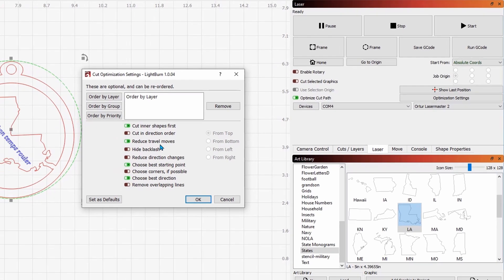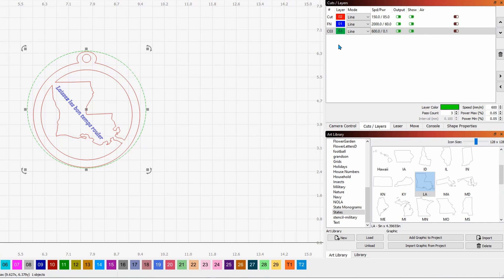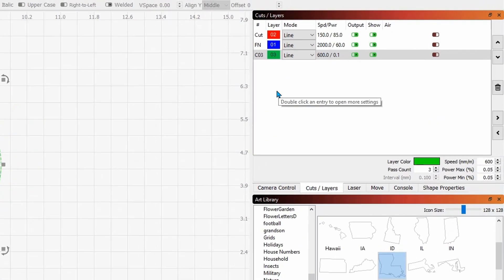By turning off air assist it just sends fewer G-code commands to the control board. If you're using a diode laser and don't have air assist plugged into the pinout on the control board, always turn these off. One other thing a viewer mentioned: under optimization settings, tick the box that says 'cut inner shapes first' — then you don't have to worry about priority, it'll cut inner shapes first and finish the outside.